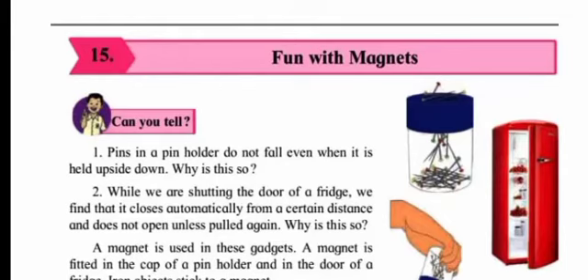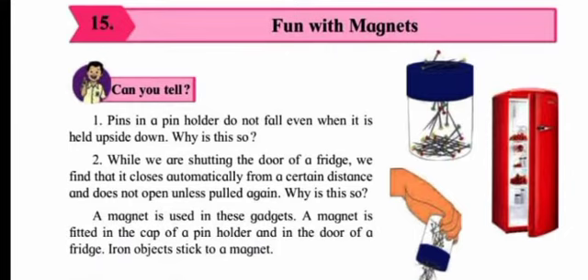Good morning students, hope you all are fine. Welcome to my class. Today I'm going to start a new chapter — chapter number 15: Fun with Magnets. This is a very interesting chapter. In this chapter we are going to study what are magnets and the properties of magnets. I want all of you to pay attention.